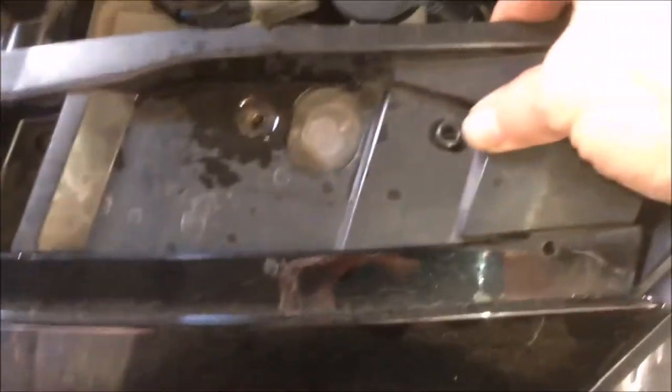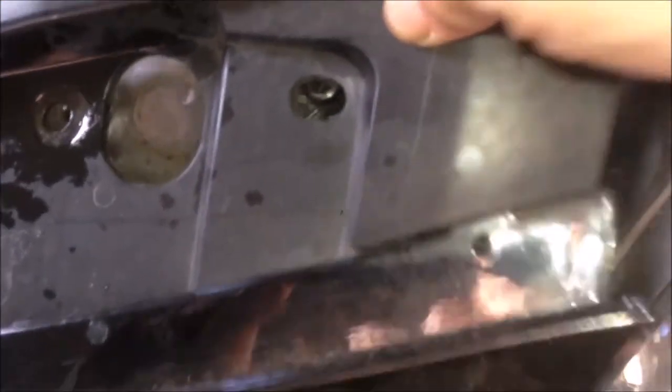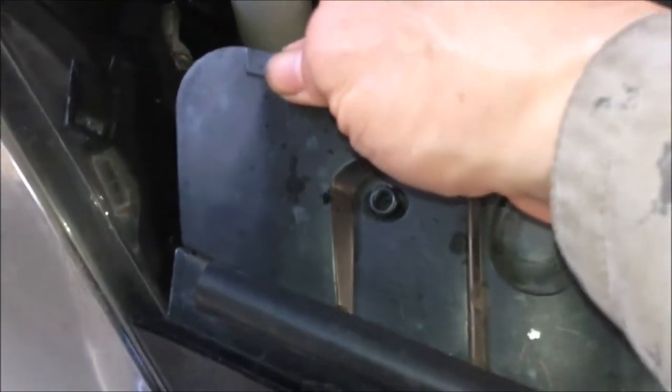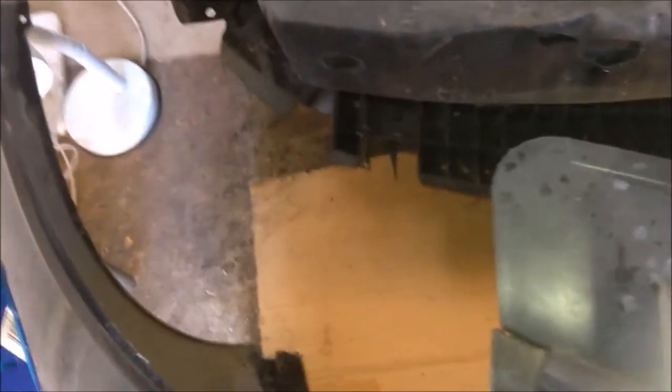Now after both sides of the bumper are unclipped from the body, we can try to remove the front bumper. There's a metal post over here just holding or positioning the front bumper. We just unclip and move it on the top. The bottom is still holding a little bit - I'll remove it with two hands. Here you can see the front bumper removed. It's relatively easy - just push and shake a little bit at the bottom and it's just out. This looks like metal but actually it's plastic.